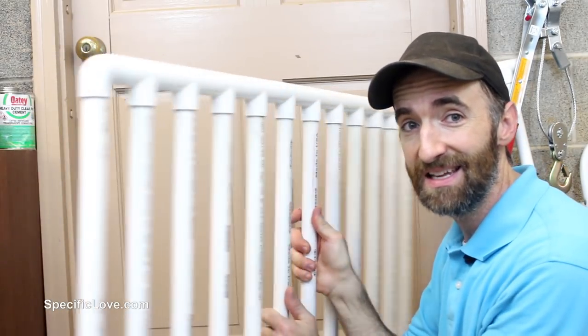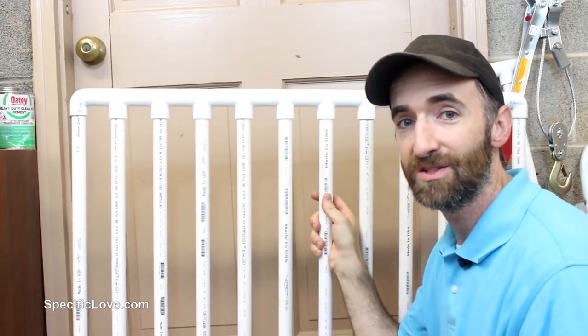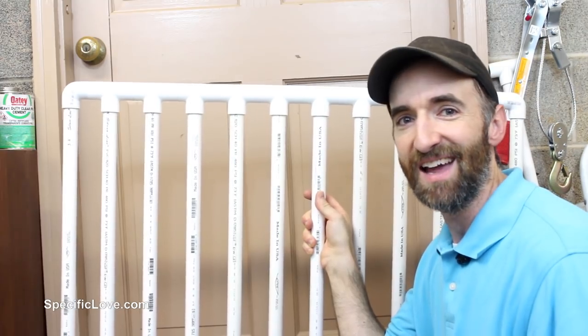This will allow you to get in and out easily, and you can lock it on the end to keep whether it's your child or your animals stationary and where they need to stay.